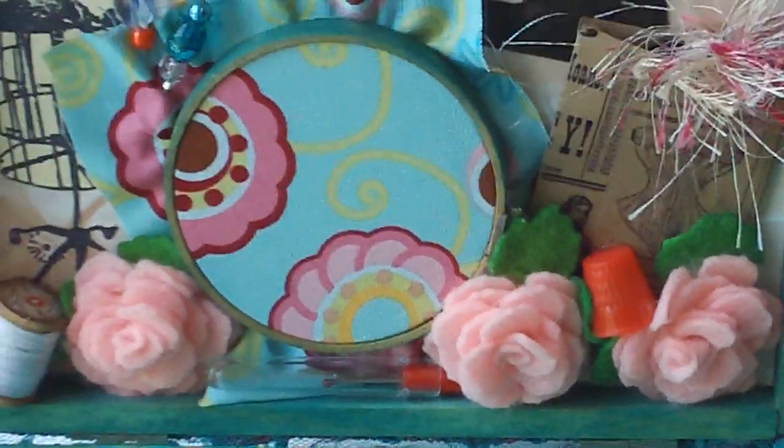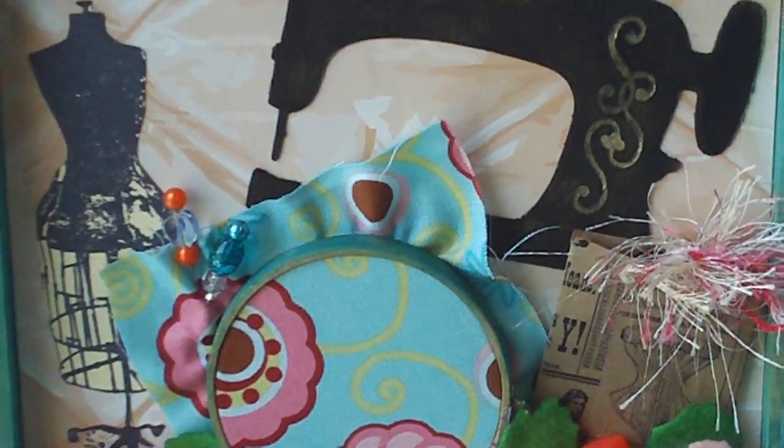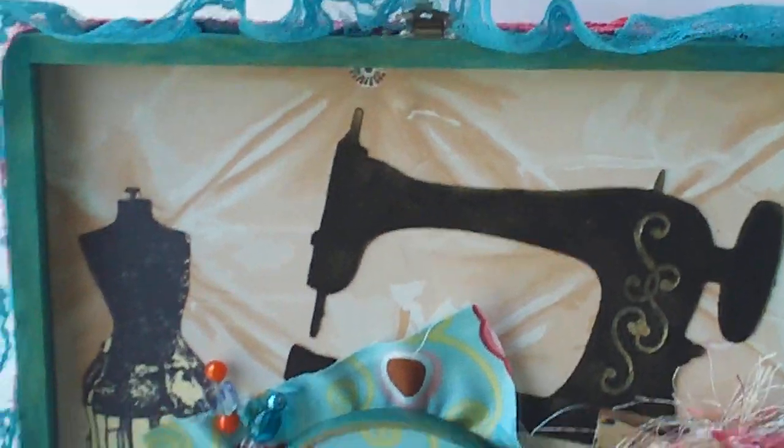There's my box. I hope my sister likes it — it's going in the mail on Tuesday. Thank you guys for watching.